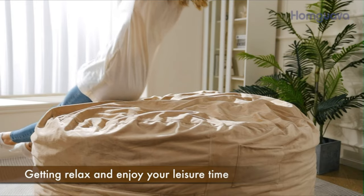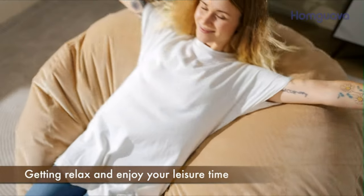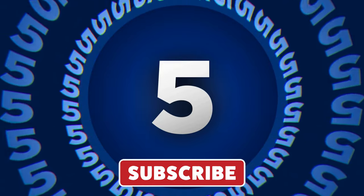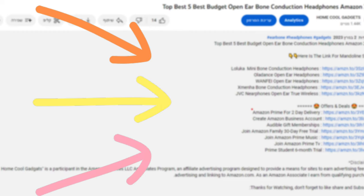In this episode, we'll explore the versatility, comfort, and style that bean bag chairs bring to any room. To save your time and money, we've completed our research and reviewed five different models of bean bag chairs on the market. You can see the link to the products in the description of the video below.